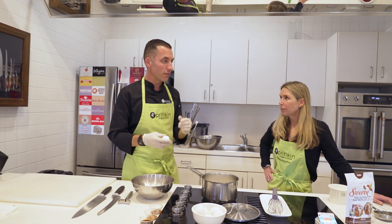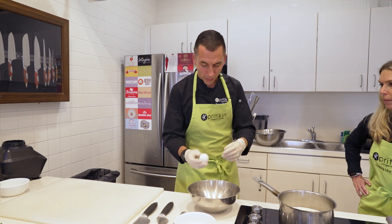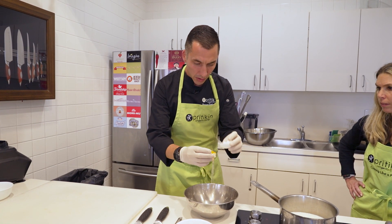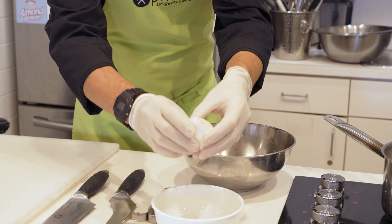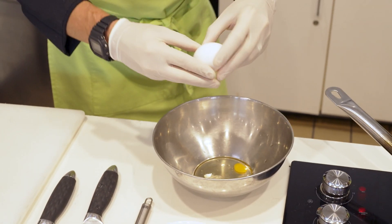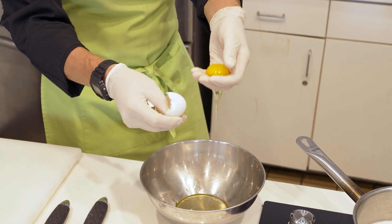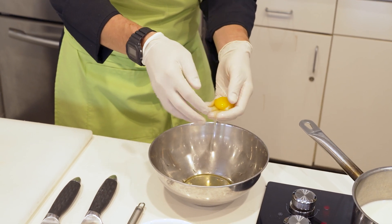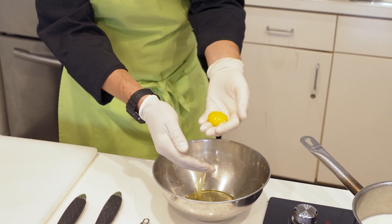Let me show you a trick for separating egg yolks. Most chefs crack the egg in half and feed the yolk back and forth between the shells to separate it from the white. The yolk can crack, though, making it a little challenging. Another method is to crack the egg and let the white run through your fingers while catching the yolk in your hand — you want to get most of the white off. We still have the yolk intact, so now we have two yolks separated.